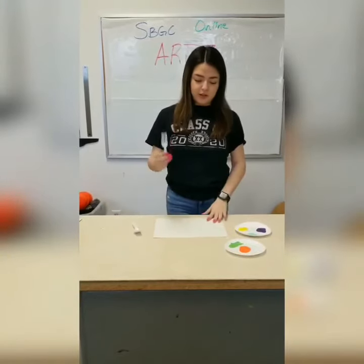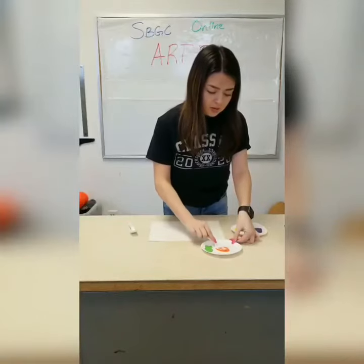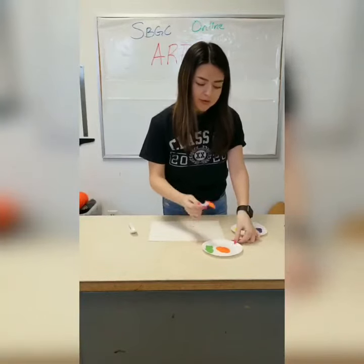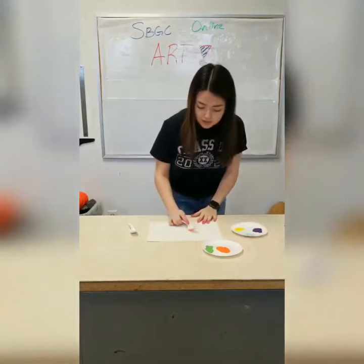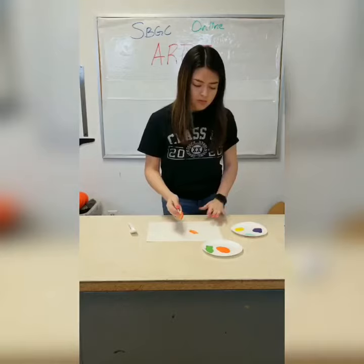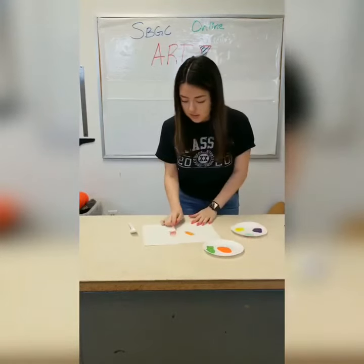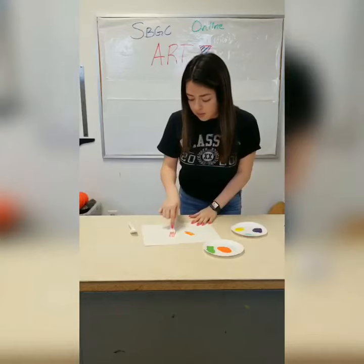After you have your paint set up, you're going to take your fork and dip it in any color. Make sure the fork is fully covered, and then you're just going to start putting it on a piece of paper. Repeat that process until your paper is fully covered.